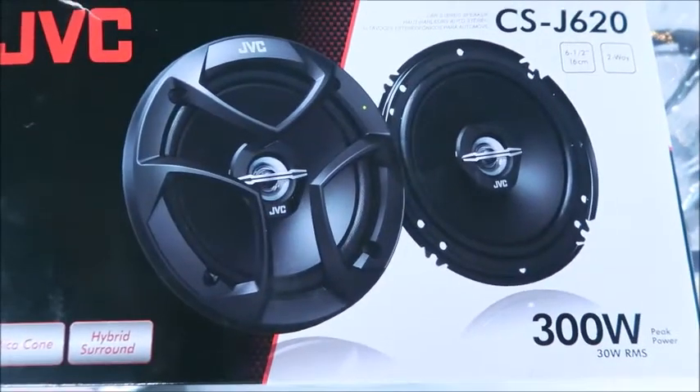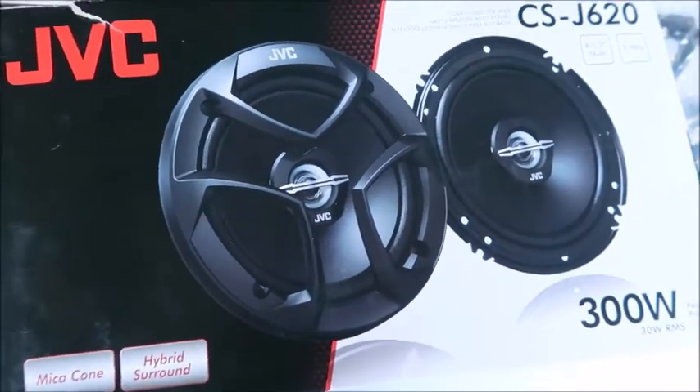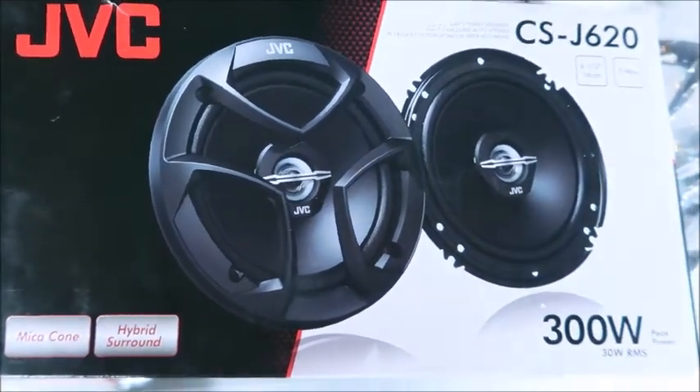Lastly, my husband picked up these speakers, but they did not sound very good, so they are going back.